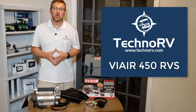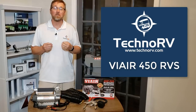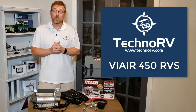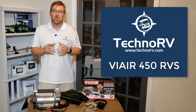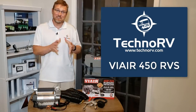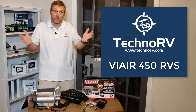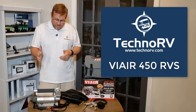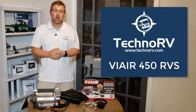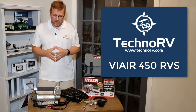Hey, this is Eric over at Techno RV, and in this information video, I'm going to tell you everything you need to know about the ViAir 450 RVS model. In March of 2019, ViAir rolled out a whole new line of air compressors specifically designed for certain types of RVs, and it covers all of the RVs. The 450 model is designed for Class A RVs and all those RVs with the bigger tires — this is the one you're going to want.